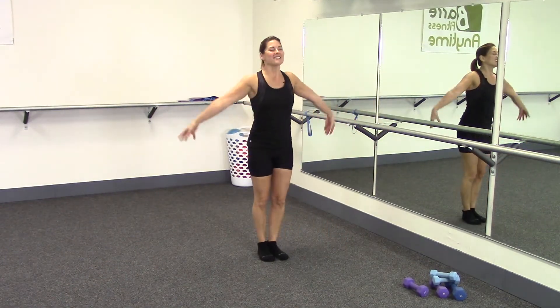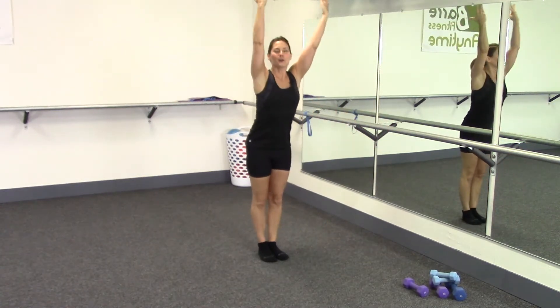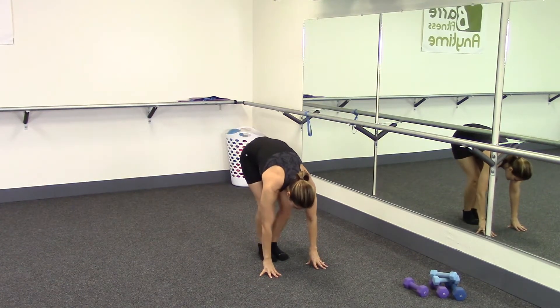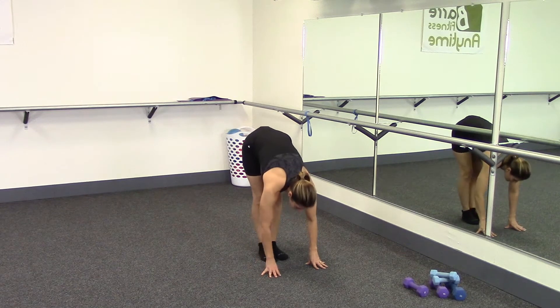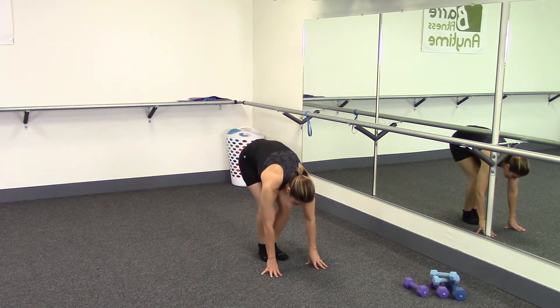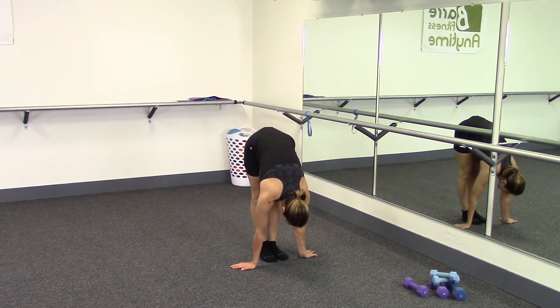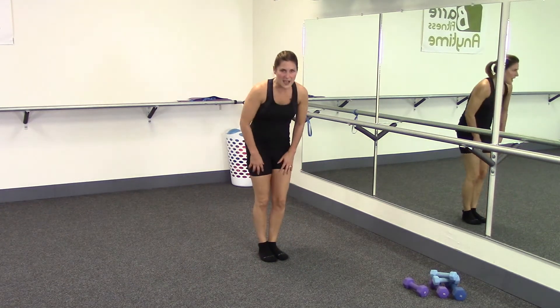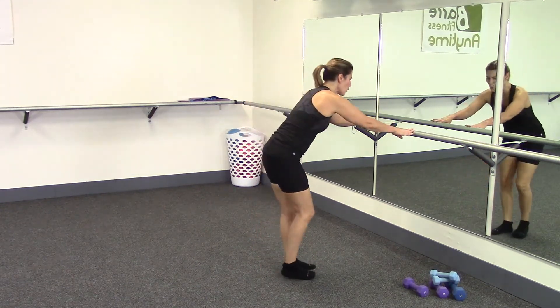Stretch your arms up, inhale, then exhale and bend forward, rounding all the way down to the floor. Stretch out your back — bend both knees deeply, then straighten both knees, and bend again. One more time bend, one more time straighten — hold it here, shake your knees out. Then very slowly bend your knees rolling up, and come back over to your support, walking back a little bit so just your fingertips are right there.